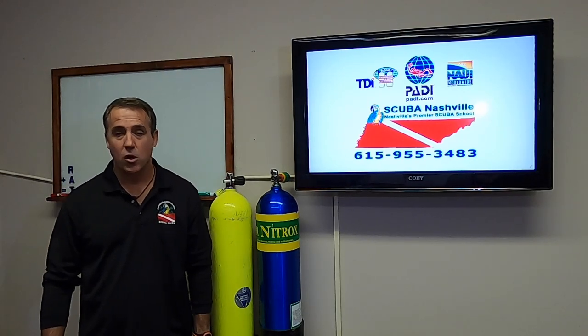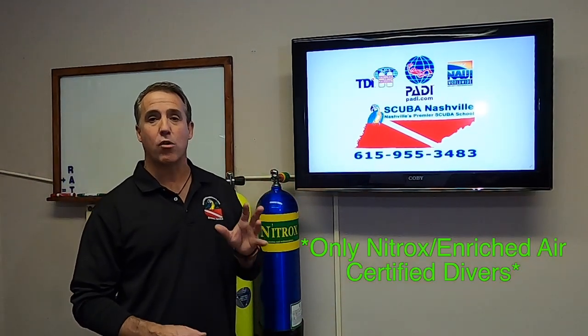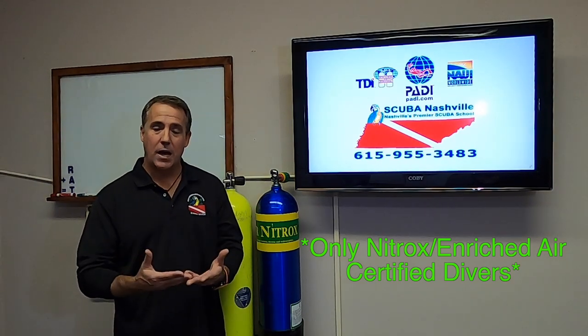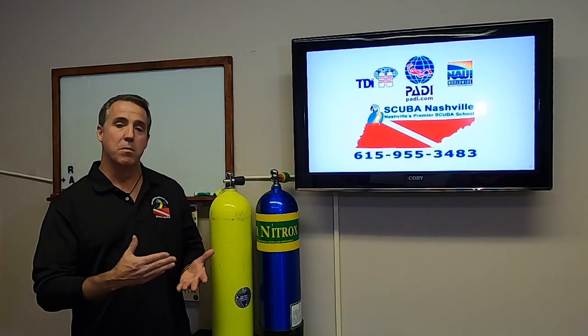So who may dive nitrox? Anyone who is a certified nitrox diver. During the class you will learn about some safety issues, the most important one being maximum operating depth.